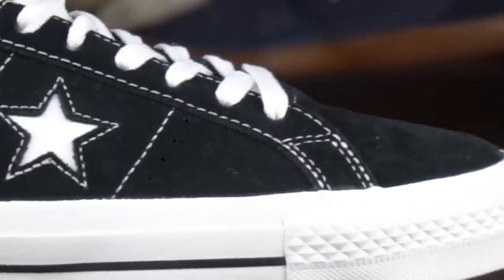First and foremost, no shoe company has ever sponsored any of my shoe reviews, nor are they sponsoring this one, and this time we're reviewing the Converse One Star.